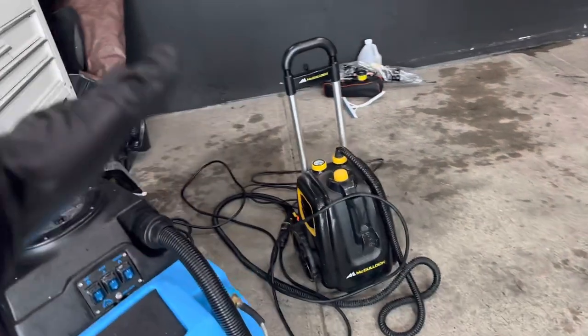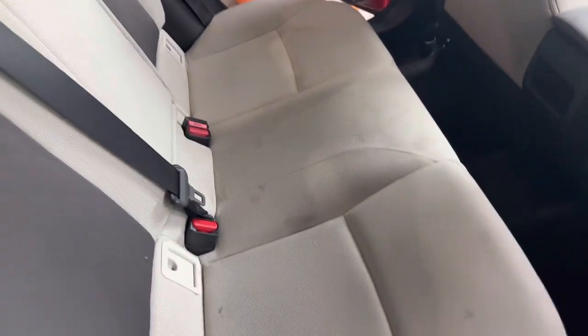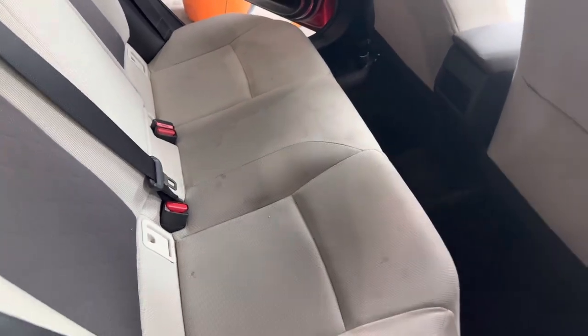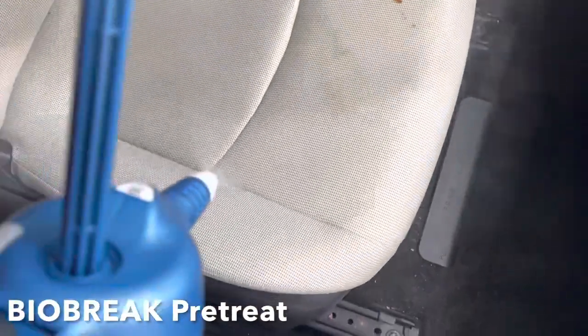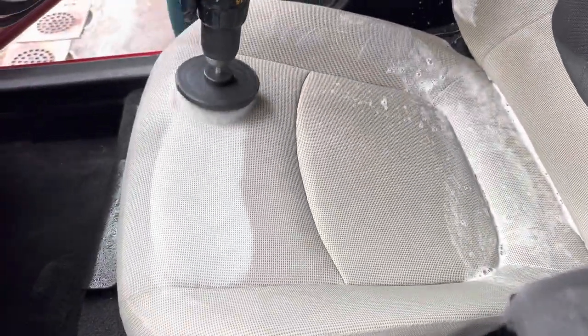We're going to extract the whole vehicle. Yes it is cold, but once I back it into the garage, close everything, and let it recirculate, it will dry up super fast — especially with the help of the steamer. I have a McCulloch steamer. This video will be pretty short. I'll be talking more about Bio Break and Flex Ice, and I'll speed through the process.